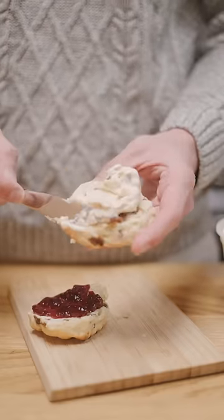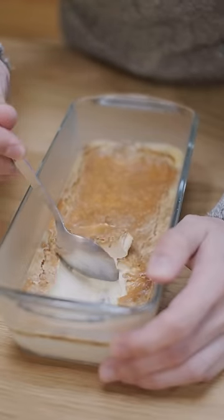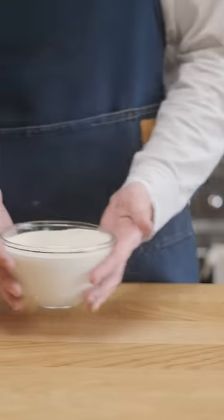If you like cream, then you have to try clotted cream. And for the longest time, I thought the process of making clotted cream was a complete mystery, but it turns out it's pretty easy if you have an oven that can maintain a lower temperature. So let's make some.